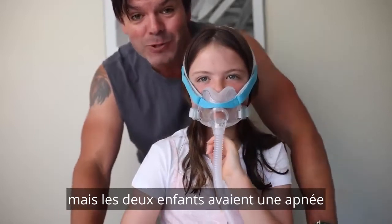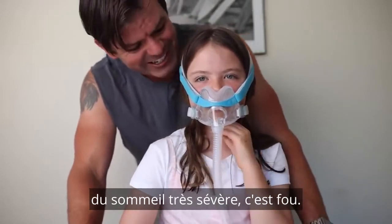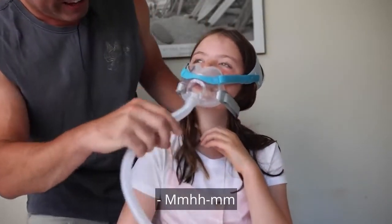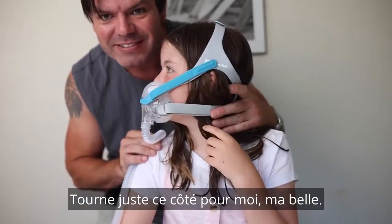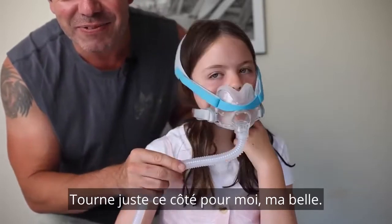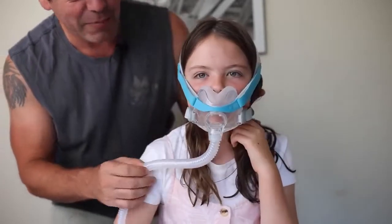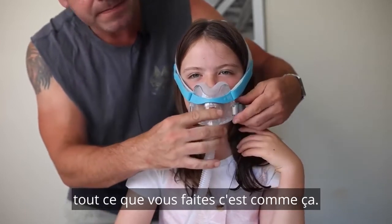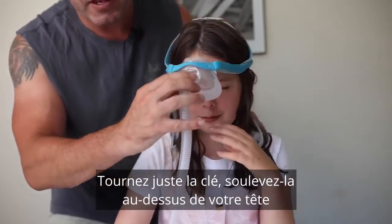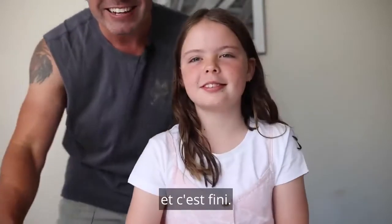Both kids had super severe sleep apnea — crazy! Just turn to the side for me. Beautiful. And when you go to remove it, all you do is just like that — just turn the key, lift it up over your head, and you're done.